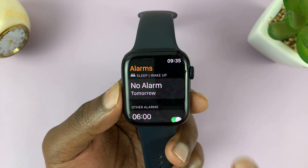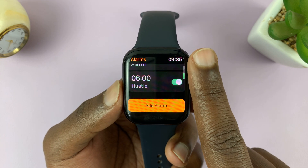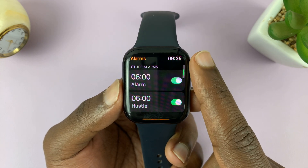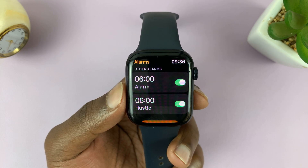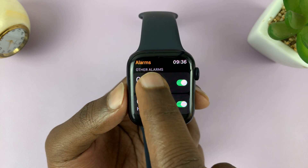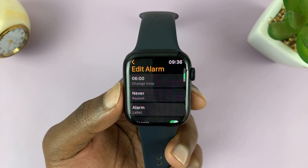Tap on it, and here you'll see a list of your alarms. As you can see, I have two alarms. To delete an alarm, simply tap on the alarm itself to open the Edit Alarm page.